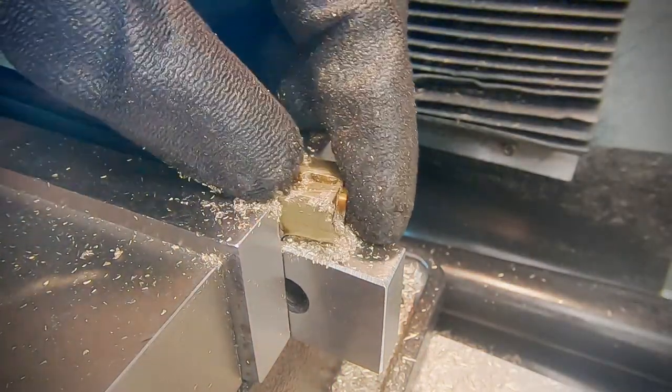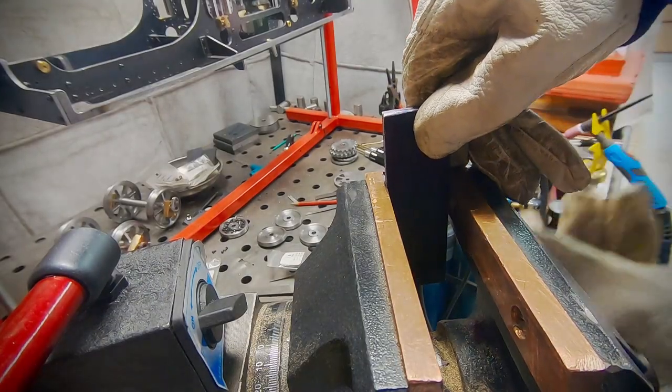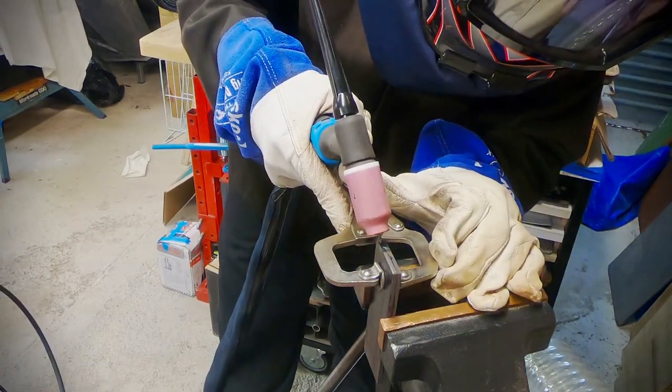And that's the cylinder complete. The next part we need is a shaft support bracket — well actually two — so I've cut out a couple of pieces of 3mm mild steel plate and I tack them together with the TIG welder so we can machine them as a pair. This will ensure they match and speed up machining.